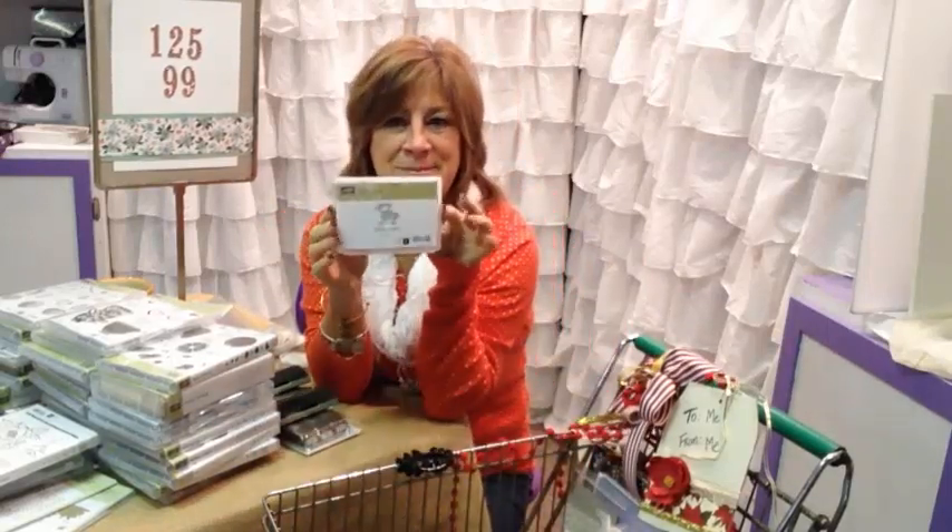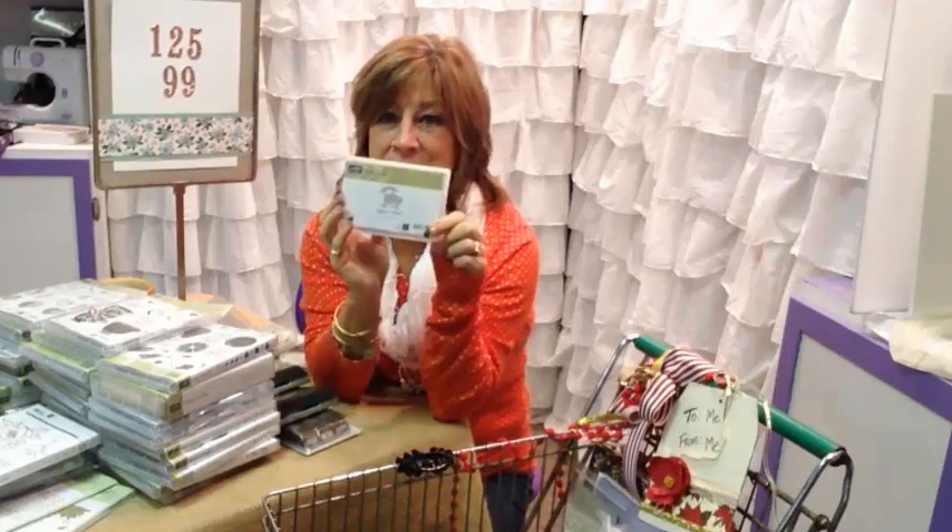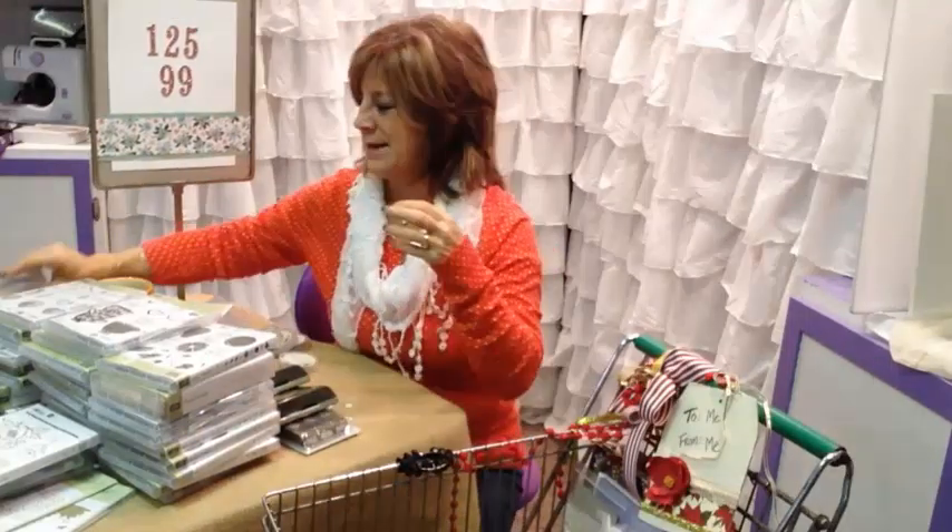One more little stamp — this is our Easter lamb. He is really, really cute, and he's going to be adorable with the Wink of Stella making him all fluffy.